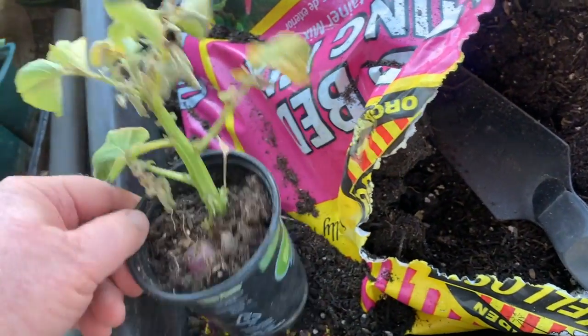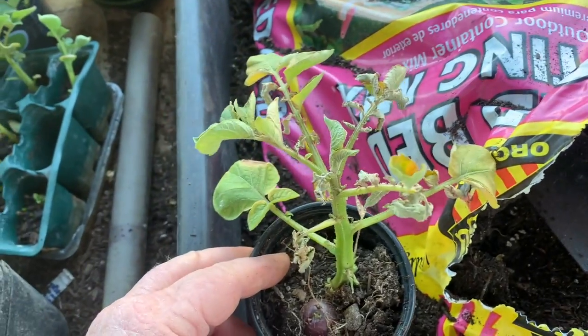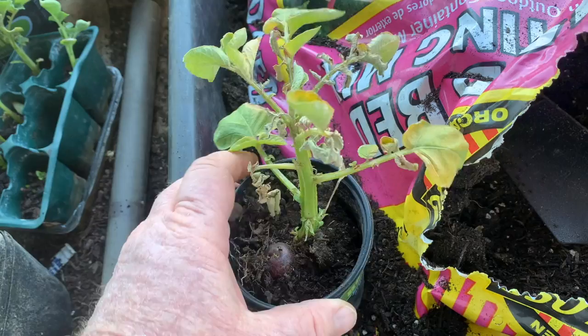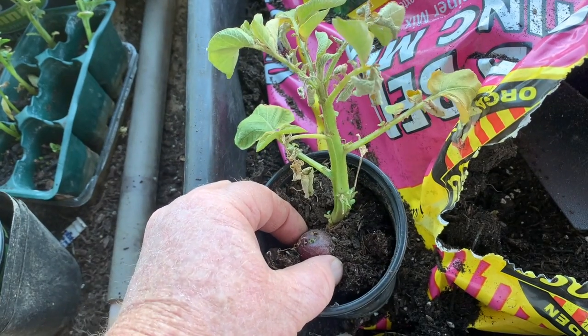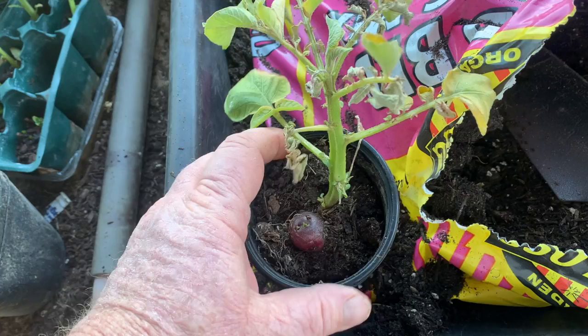Hello again, Poolside Dreamer. I just wanted to show you this. This little potato plant stayed in this small pot way too long. And look, it's even formed a little potato. That is something I hadn't seen before.